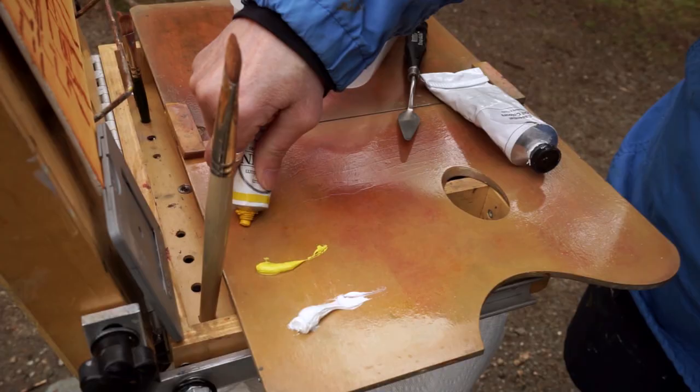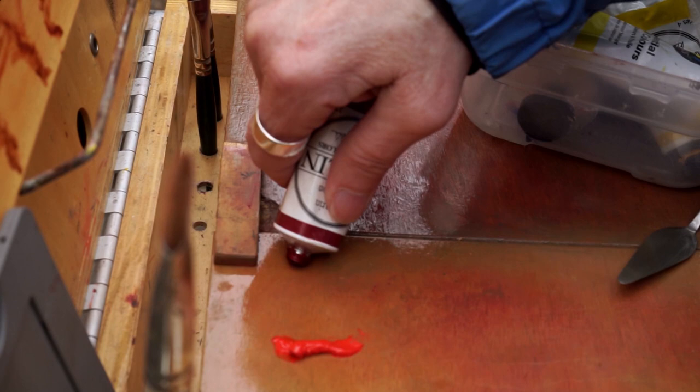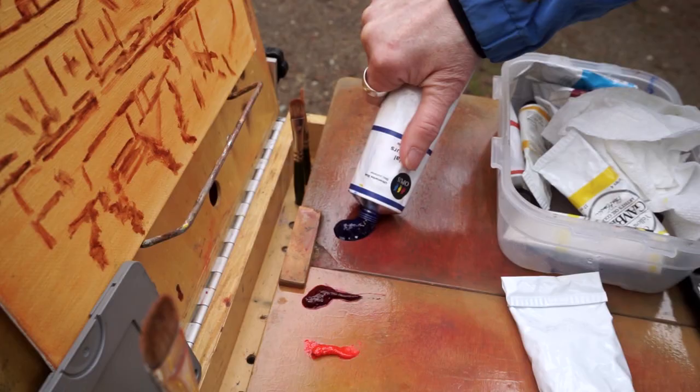I work with a limited palette of warm and cool colors — primaries and one white and one transparent earth red. Pretty much I make my mother colors and then I will adjust them as I go.